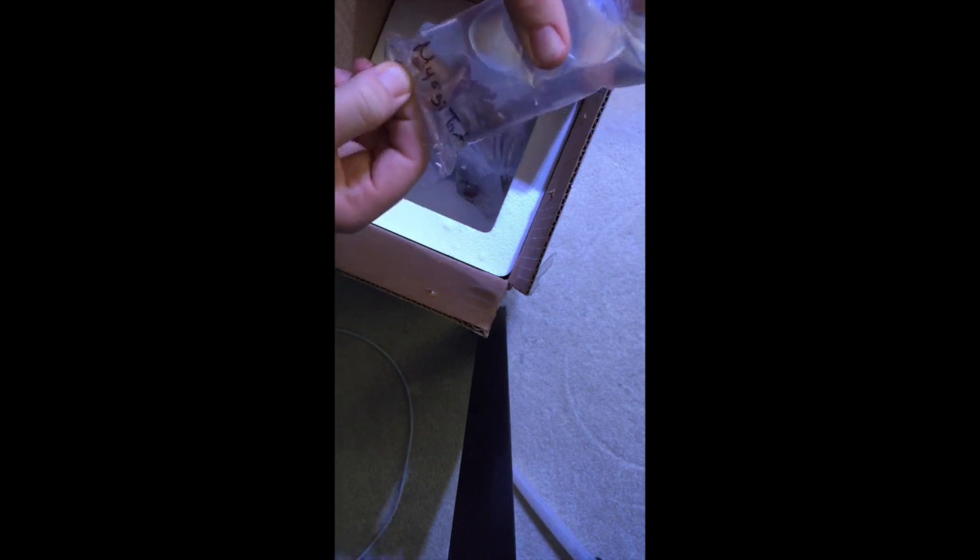Here's the second one. I believe it's called a Miyagi Tort — Electric Miyagi Tort is what I think it is on their website. It's purple in the video because acros lose color when they get shipped, but that's to be expected.